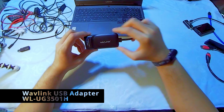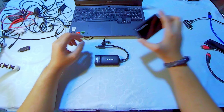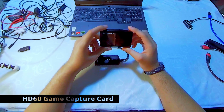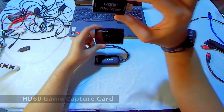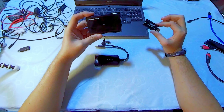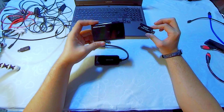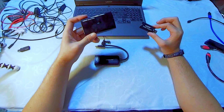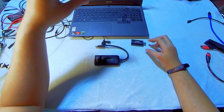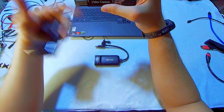First, we need the Wavlink adapter. Any kind of adapter will work as long as it is DisplayLink certified. Next is the HD60 Game Live, a game capture card. I already replaced my cheap game capture card — this one is five dollars, and this one is around 20 to 30 dollars.